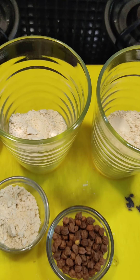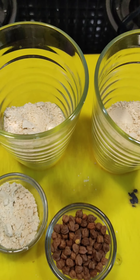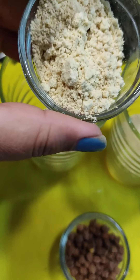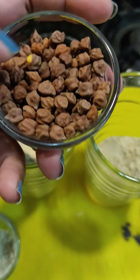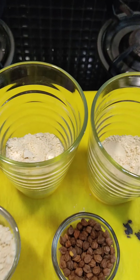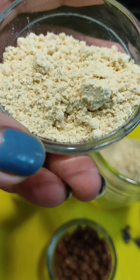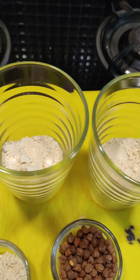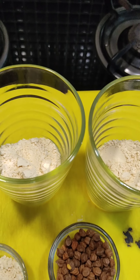Welcome back to my channel! Today I've brought something that will give you a good respite from the scorching heat. I'm sure you're all aware about Sattu. Sattu is basically made from these chanas — once you roast these chanas and make a flour out of them, you get Sattu. You can have plain Sattu, that is the roasted chana Sattu, or you can mix jaw (barley) flour into it and make a jaw Sattu as well. You can even mix them together.